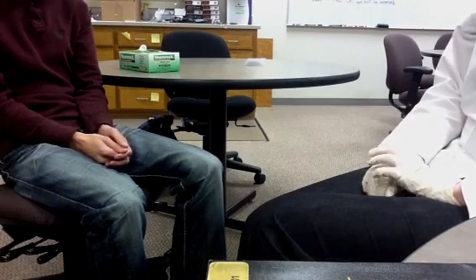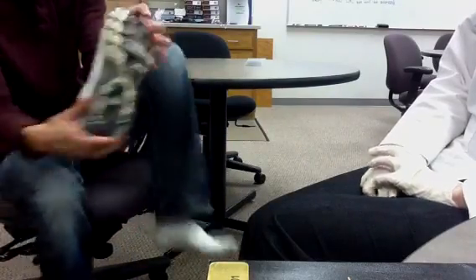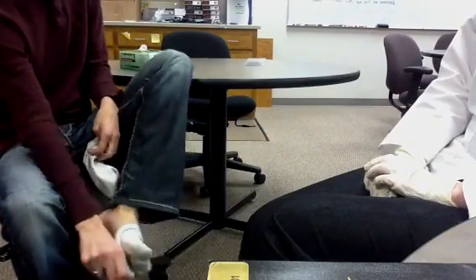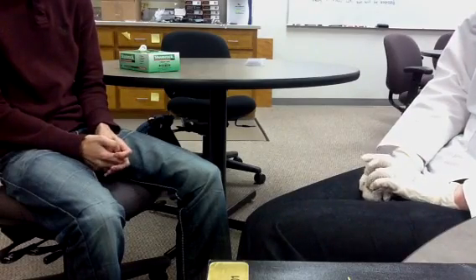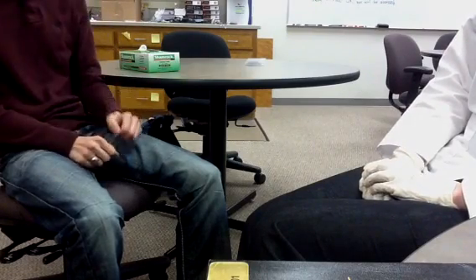Now begin your foot inspection. Please remove both your shoes and your socks. The purpose of this exam is to assess for and prevent any possible long-term complications that can result from uncontrolled diabetes. For instance, loss of feeling in your extremities, particularly your feet, is a major concern. Therefore, it's important that you have a monofilament test completed by a health care professional annually. You should also complete a daily self-check at home to avoid long-term complications. It may also be beneficial for you to have your feet examined at each doctor's visit.